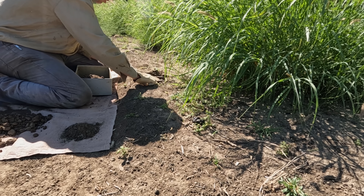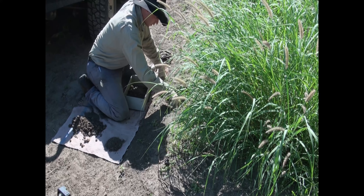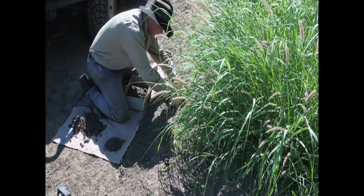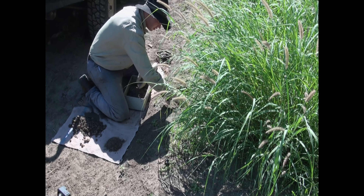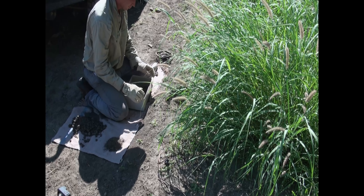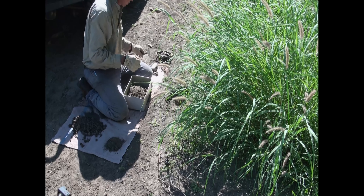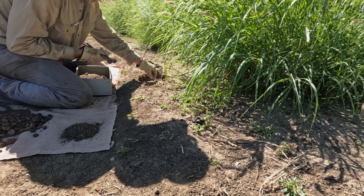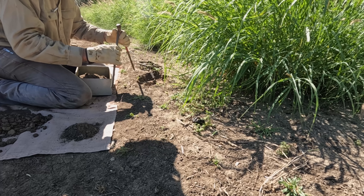That should be pretty well deep enough. I always like to double stake these — the dogs can pull pretty hard on them when they're struggling to get out of a trap, and the last thing you want is a dog running away with your trap. The traps aren't cheap. You always do a cross stake — hammer one in one way and one in the other, and they can't pull that out.